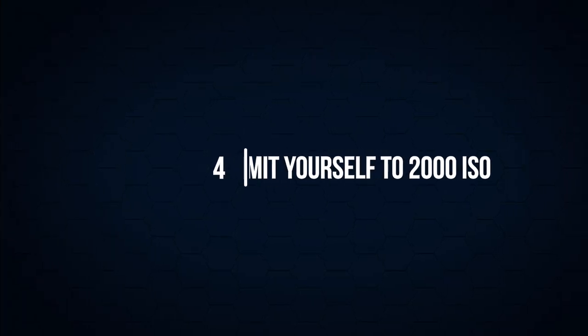ISO and low light performance is one of the limitations with the GH5. Personally I recommend never going above 2000 ISO — ideally 1600 if you can. At that level of sensitivity your camera starts to crumble: your dynamic range will be affected and your vibrancy and contrast just doesn't look the same as it would at 800.